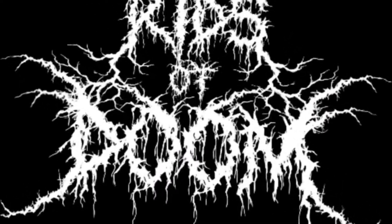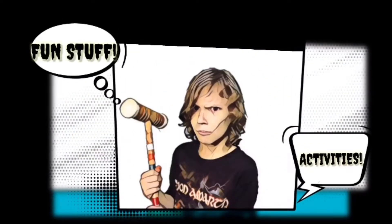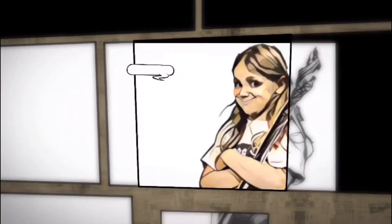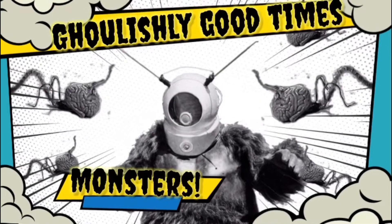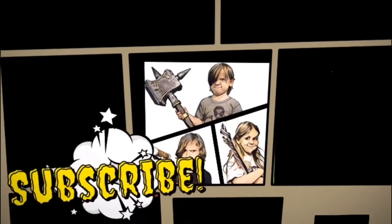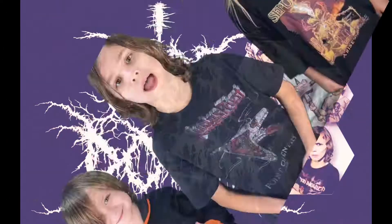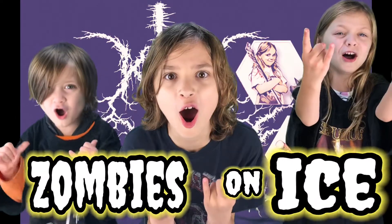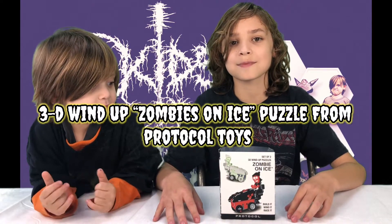Goal! Hello, we are the Kids of Doom and today we will be unboxing and building zombies on Earth! Today we are going to be unboxing the 3D wind up zombie on ice puzzle from Protocol Toys.